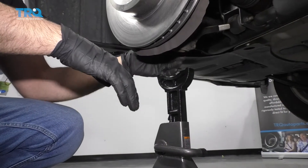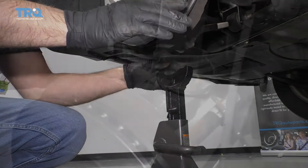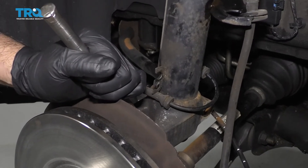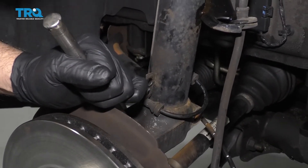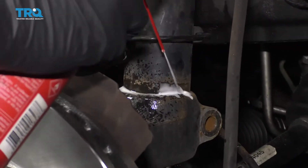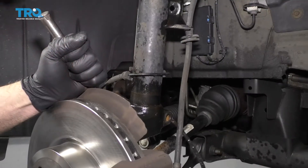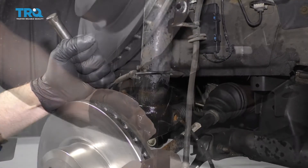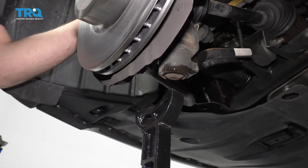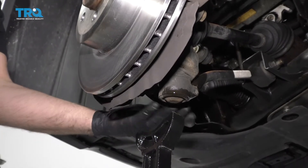I lowered the vehicle down and I'm just putting a floor jack underneath the control arm in case the swing of the control arm goes too far. Now I want to separate the knuckle from the strut — I'm going to use a punch and a hammer and tap it down. I'll use a little rust penetrant on this and let it soak for a bit. Keep in mind, you don't want the jack stand resting on the control arm while you're trying to remove the knuckle from the strut — just have a gap there.